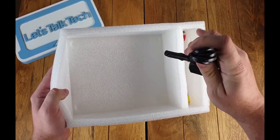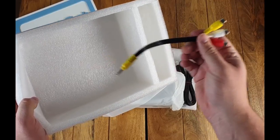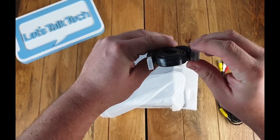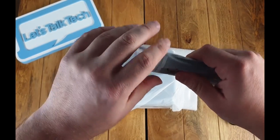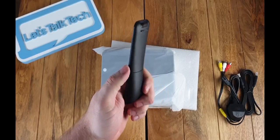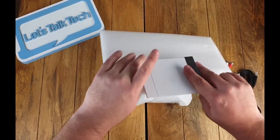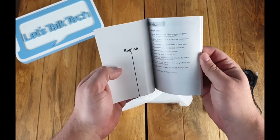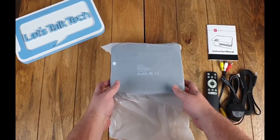The device comes with the power adapter. It also comes with a 3-in-1 AV cable, and it also comes with a flat HDMI cable as well. You'll see here the remote control — it's fairly basic but it does the job fantastically well. And here we have the instruction manual, which comes in multiple languages. The English section is at the beginning, but this device is really straightforward to use, so you'll not have any issues whatsoever.